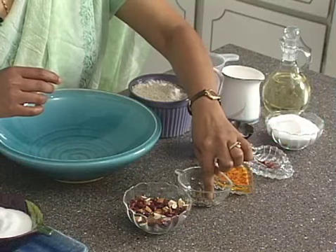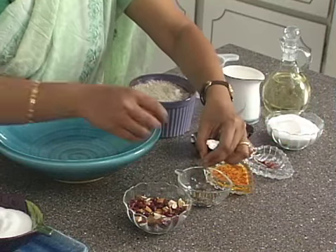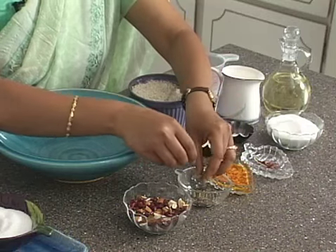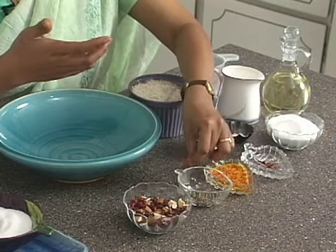I've also added cardamom pods. You peel off the cardamom pods and crush the seeds. When you crush the seeds, it releases more flavor.